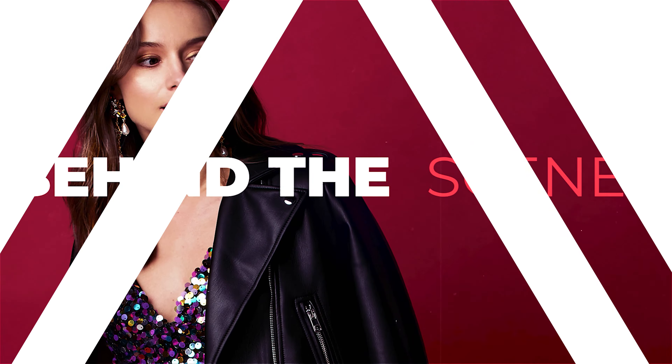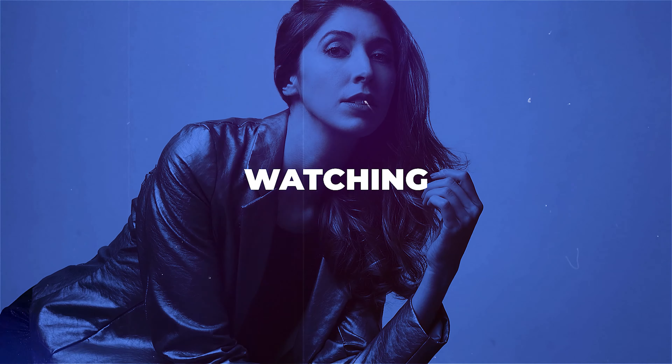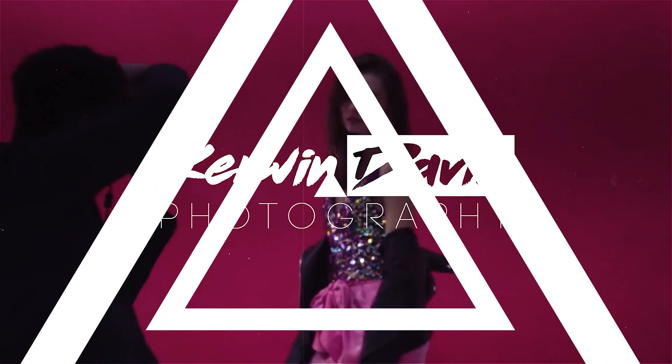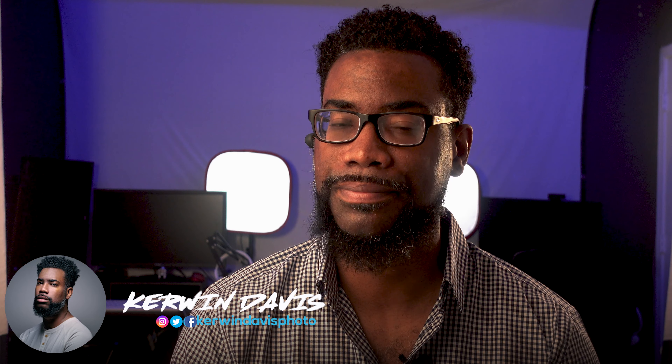This right here is the Viltrox 85 millimeter lens, and in this video I'm going to take you behind the scenes on a recent product shoot I did with this little baby. Hey guys, if you're new to the channel, my name is Kerwin Davis, I'm a photographer slash videographer living in the Atlanta area. In this video we're taking behind the scenes on a recent product shoot I did with a local boutique.